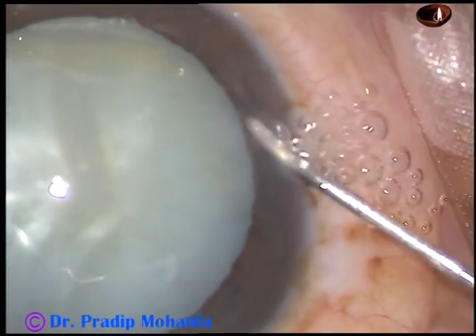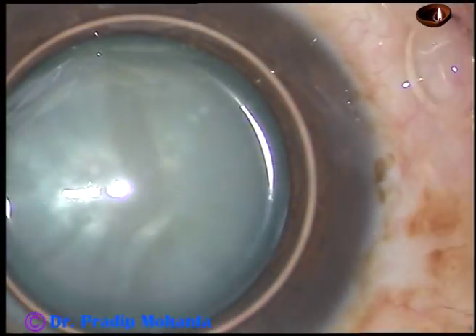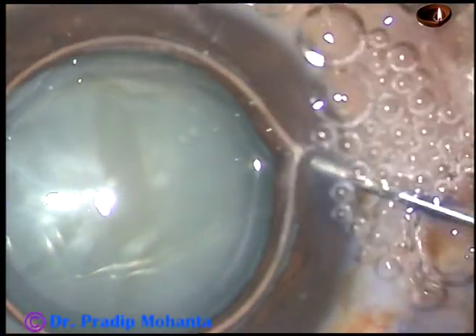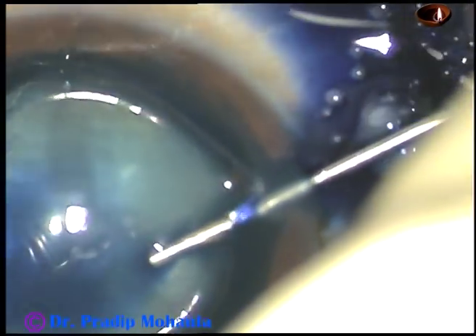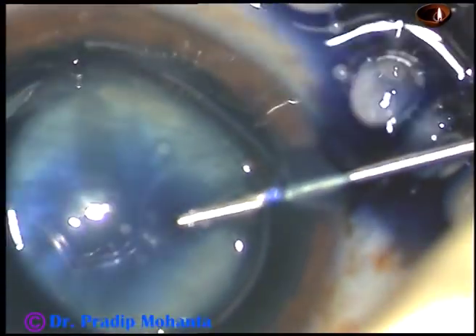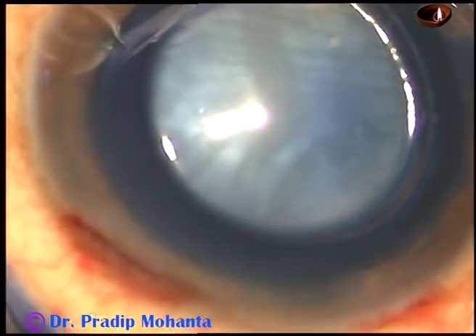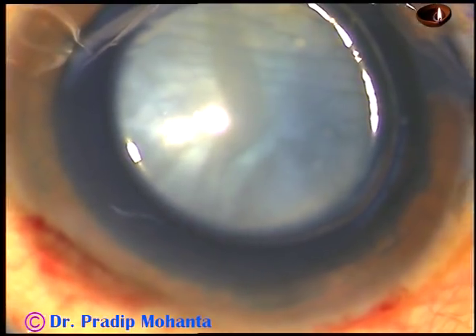And now this is an air bubble. I want to stain the capsule with trypan blue dye underneath this air bubble. Here goes the dye — trypan blue 0.06%. When you apply the dye underneath an air bubble, staining is immediate.